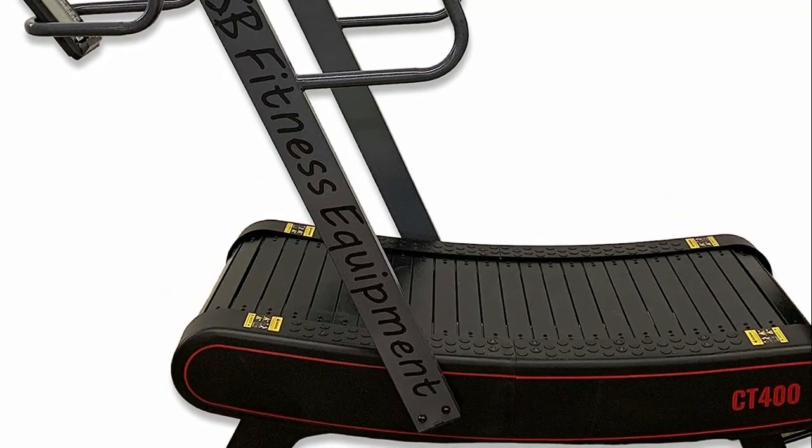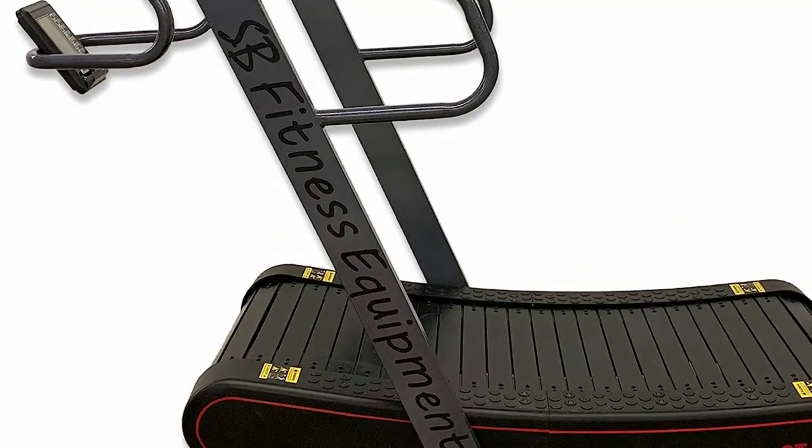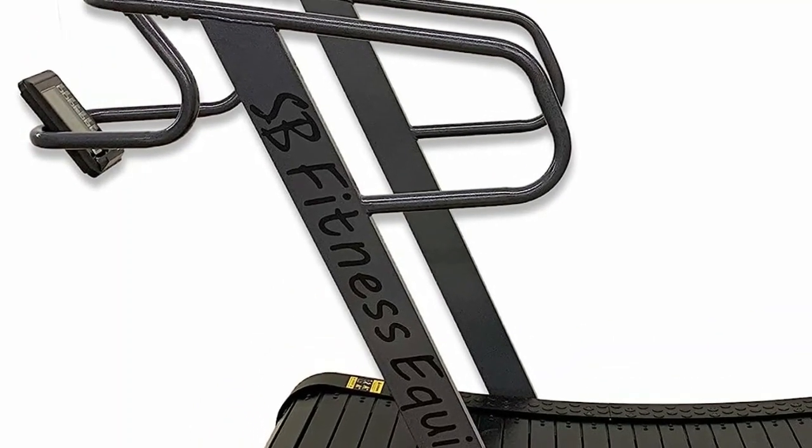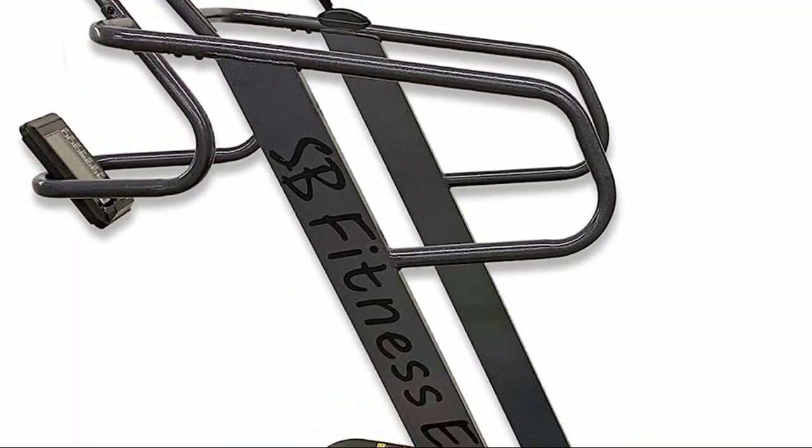Manual treadmills are fitness machines that operate without the assistance of electricity or motorized components. They rely solely on the user's body movements to set the belt in motion.